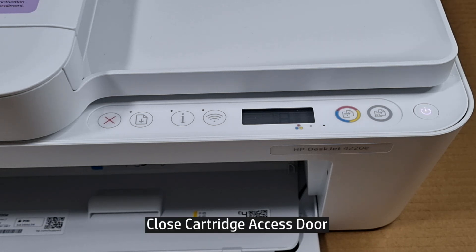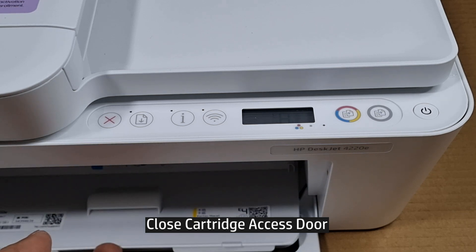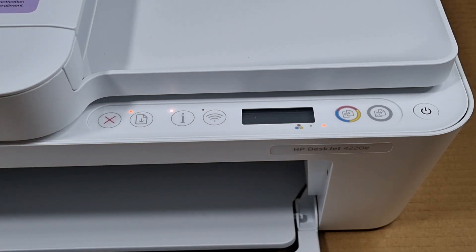You may close the cartridge access door. The printer will restart, and after restart, the printer would have reset back to factory defaults. This is how you restore to factory defaults for your HP DeskJet 4220E printer.